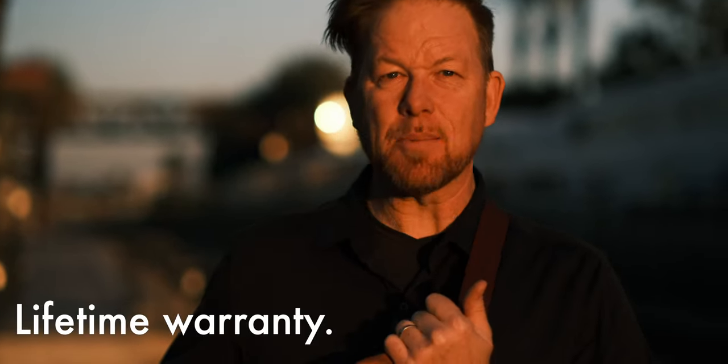L is for lifetime warranty — no kidding, this comes with a lifetime warranty. L is also for lots of ways to carry it. You can put it over your shoulder or on your hips, so it's flexible. Lots of different ways to carry it.